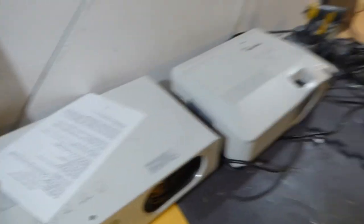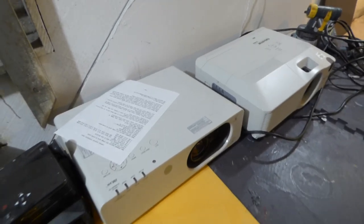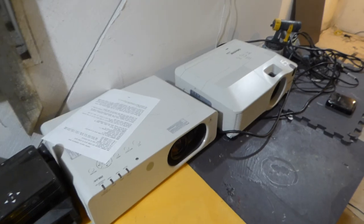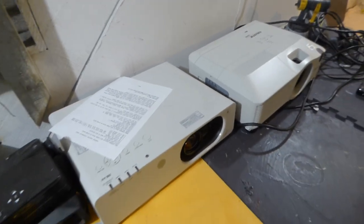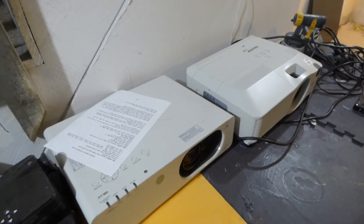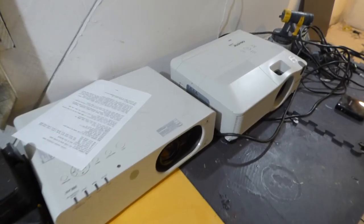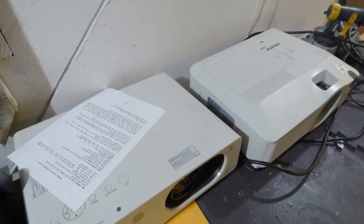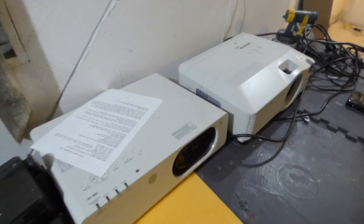These projectors right here are 4,000 lumens. They do have lens shift capability, are HDMI, and they look absolutely incredible. You know what our technology does to a 720p projector — it makes it look outstanding. Some people may turn their nose up at 720p, but we make 720p look incredible. I've got projectors back here that date back to '07 and we make these things look incredible.